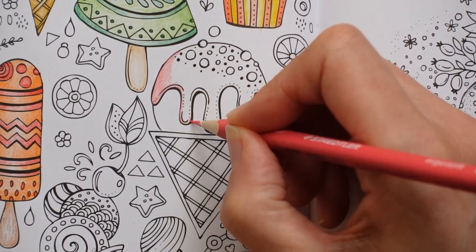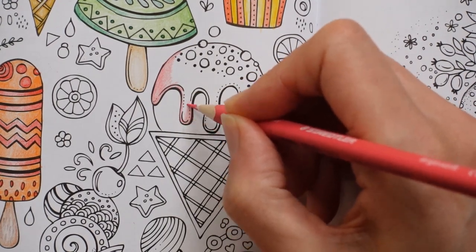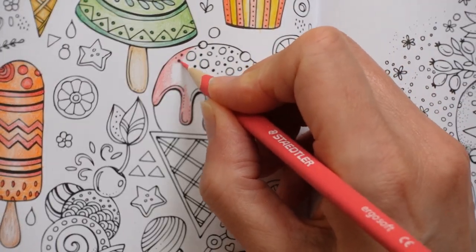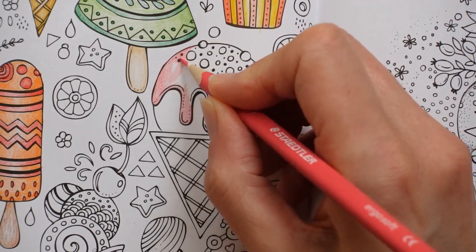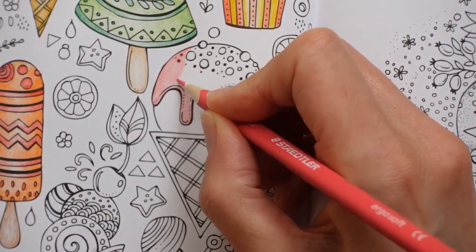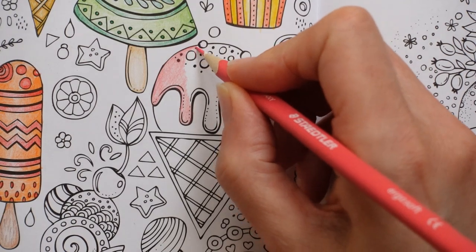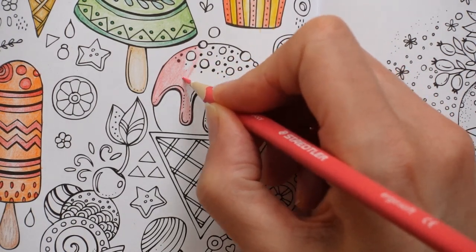You can use a white pen to add a shine to your sauce to make it look really glossy. With this hard pencil, we're not going to probably get that thick layer of pencil, and therefore when you go over it with the white, it may not show up.